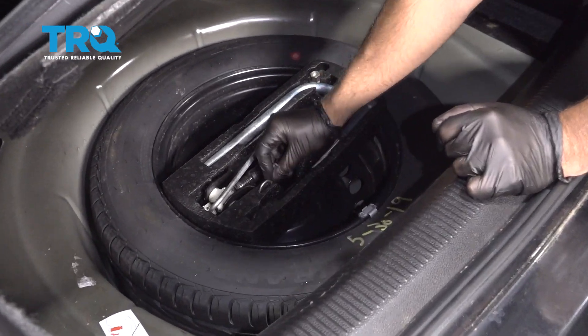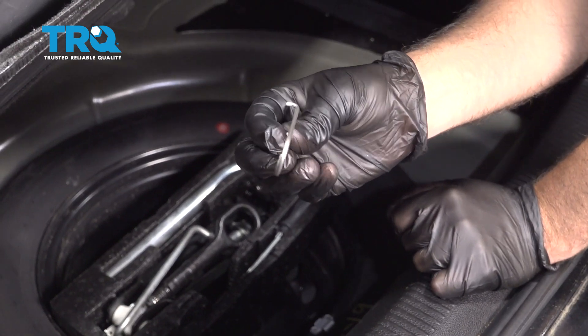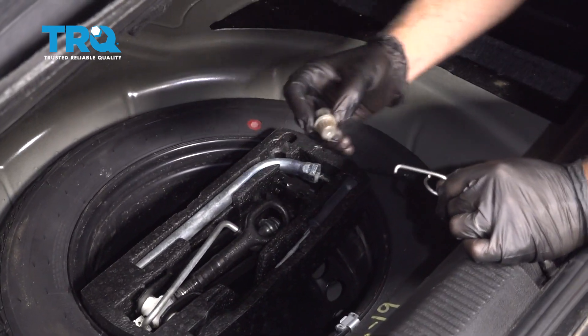In the trunk, you're gonna need this hook right here, so grab that. And also, you're gonna need the wheel lock key.